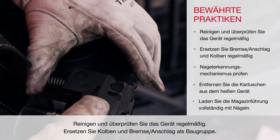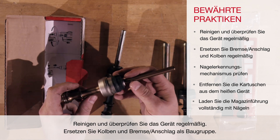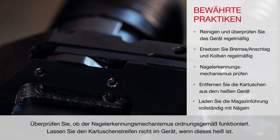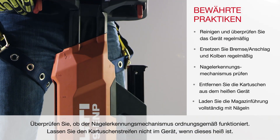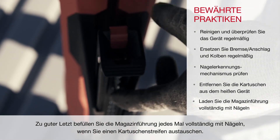Always clean and inspect the tool regularly. Replace the piston and brake or stop as an assembly. Check that the nail detection mechanism is working properly. When the tool is hot, avoid leaving the cartridge strip in the tool. Load the magazine guide fully with nails each time you replace a cartridge strip.